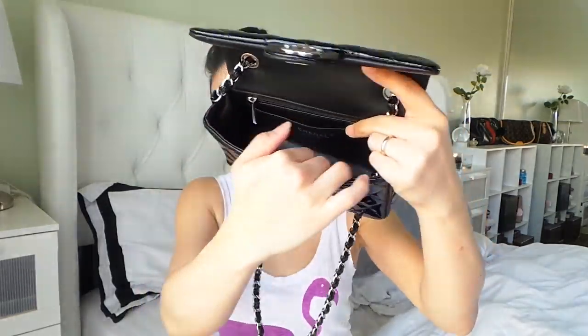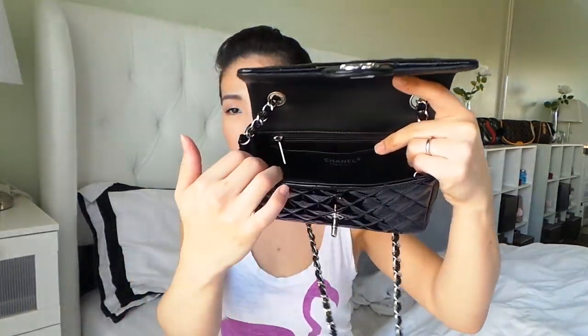So it's just like one big compartment right there. I usually put my smaller wallet, I put a phone, and I could put like a few makeup items there. I usually put my lipstick or lip gloss and some essentials in there too. It actually holds quite a lot for a mini bag.